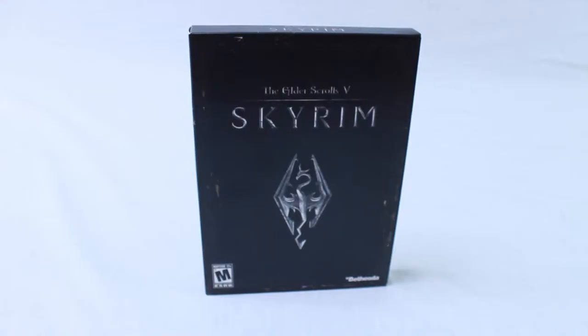The logo is embossed on the front and the book has an old, aged look to it. You can see there's some dust and speckles on the book. On the side there are carvings — I believe those are the dragon words. I haven't finished the game, but there's some really pretty good detail on the art book.